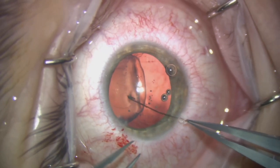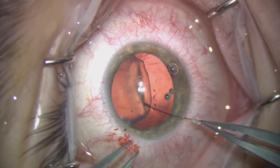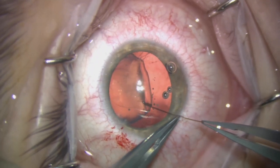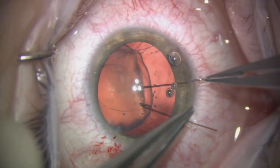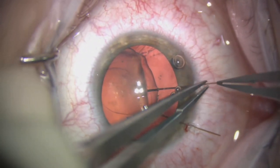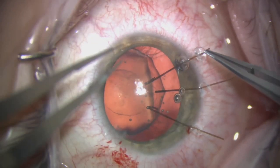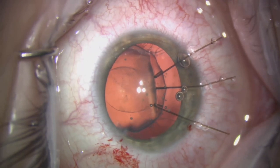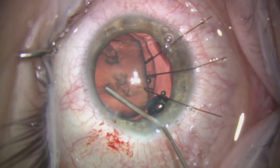We're now going to place some standard iris retractors to hold the edge of the capsulorrhexis. This allows us some counter-traction and we very gradually begin to move the capsular bag into a more central position.